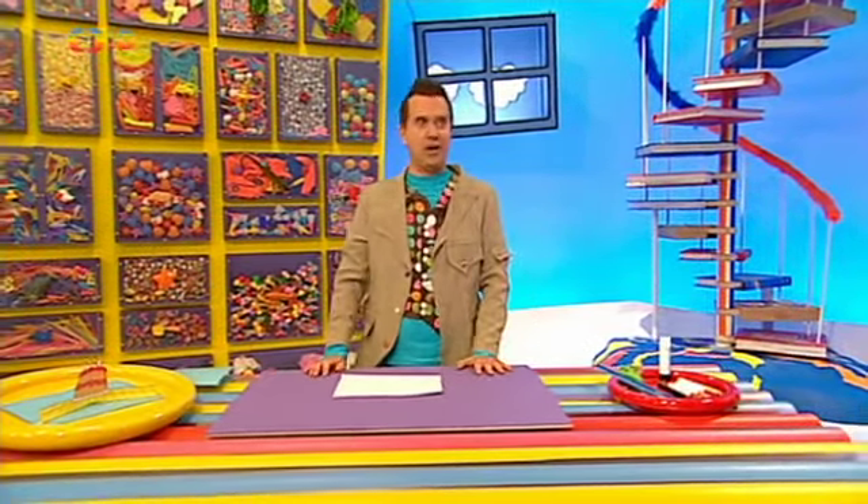Nahoru nad čáru nakreslete to, co bude překvapením v přáníčku. Může to být cokoliv chcete. Já budu mít za pár dní narozeniny, tak se nakreslím narozeninový dort. Mňamka. Nakreslíme tedy na čáru dort.